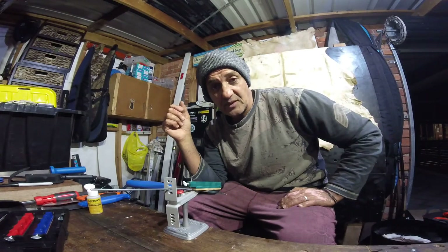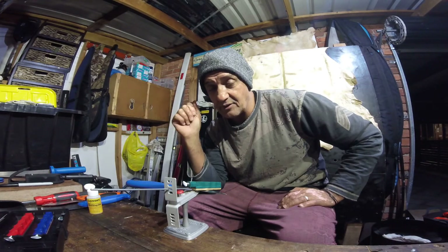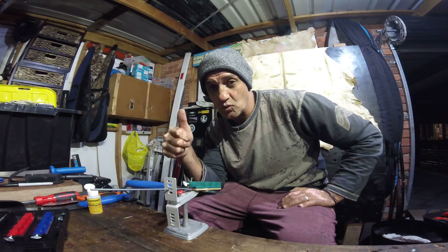Give Andrew a call from Knife Supplies in Kingston, Tassie, and I'm sure he will look after you.